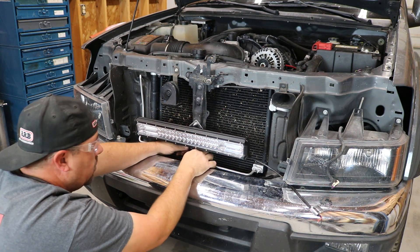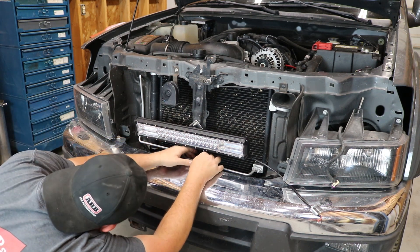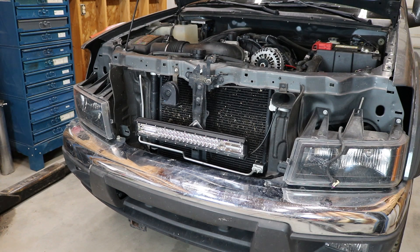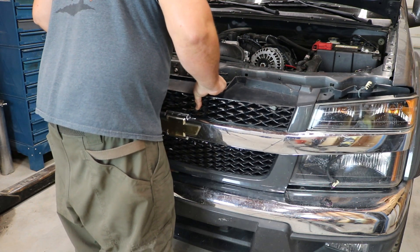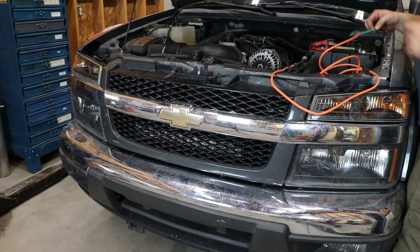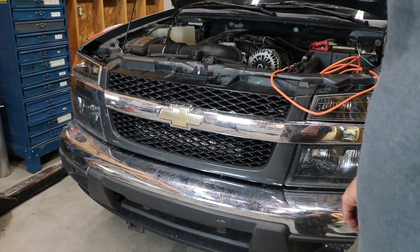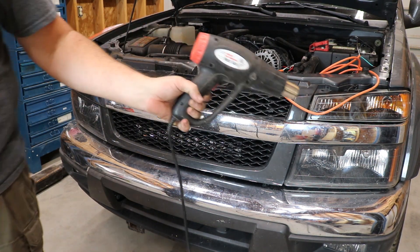One thing I forgot to mention is you will probably need to buy new clips for your grill — I'll include the link below because they just get old and fail. I had some issues getting my grill back on, so I'm not going to show that. Somewhere along the line it got warped, or maybe it was just never right, so I had to use a heat gun to bend it a little bit. But once the grill is installed you can see that the light works out pretty well where I put it. Until next time, I appreciate you watching — if you could hit the like and subscribe button so I can bring you more quality content like this.